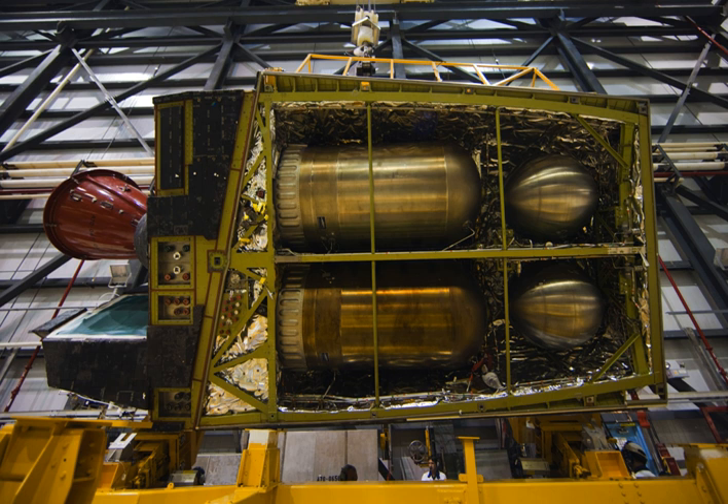The Space Shuttle Orbital Maneuvering System, OMS, is a system of hypergolic liquid-propellant rocket engines used on the Space Shuttle.